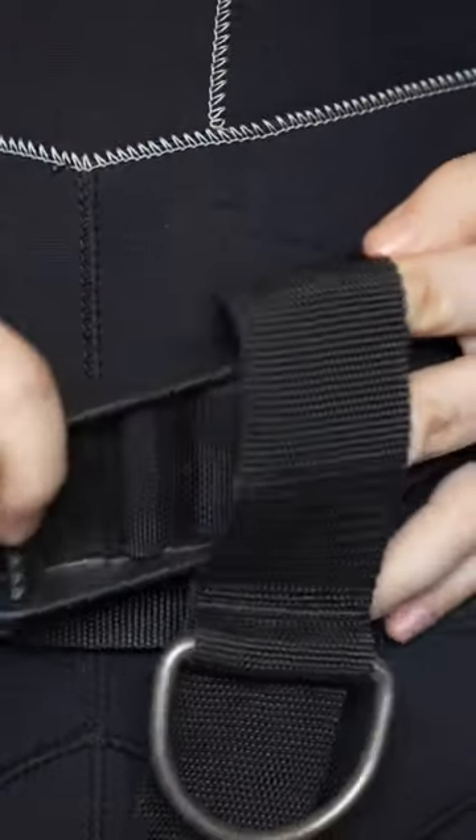If you need to intentionally ditch your weight belt, you can pull it free from one side. You can undo the waistband to unhook your crotch strap if it's caught on something, or you can actually cut the crotch strap free if you're really entangled and you...